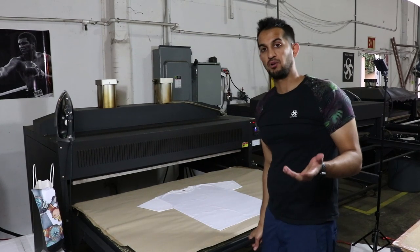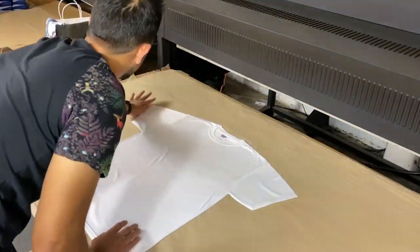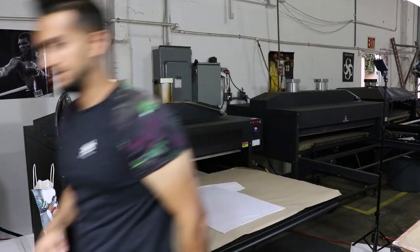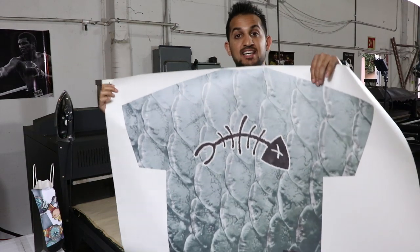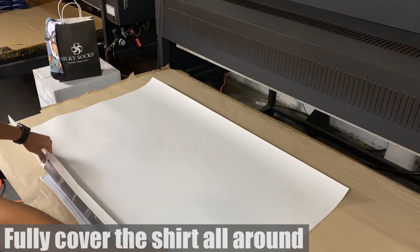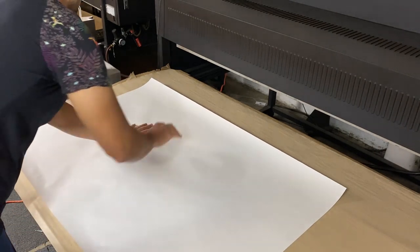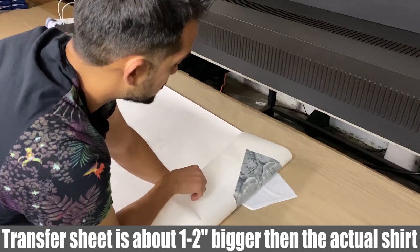Then I'll give it a second pre-press to get a few more wrinkles out. Now that I've got the wrinkles out, I'm going to go get my transfer sheet and lay it all over. Here's my sheet — this design has a little fish in the center with some fishing scales, and it says 'Gone Fishing' in the corner. So you want to make sure that your transfer covers the entire shirt on the bottom, the sides, and the sleeves. The transfer sheet is actually much bigger than the actual shirt, about an inch or two all around.